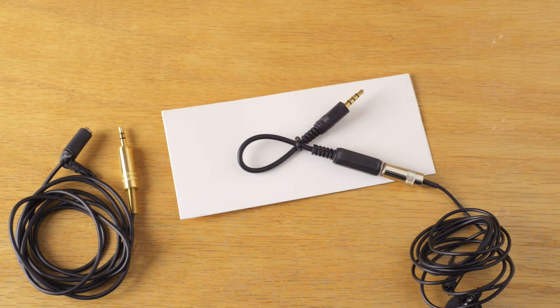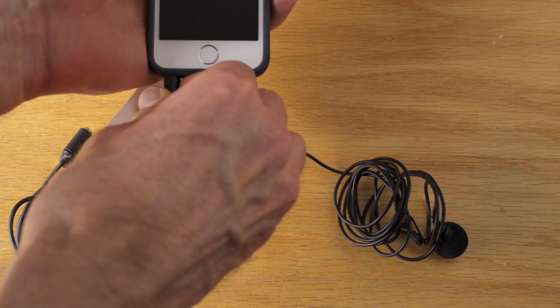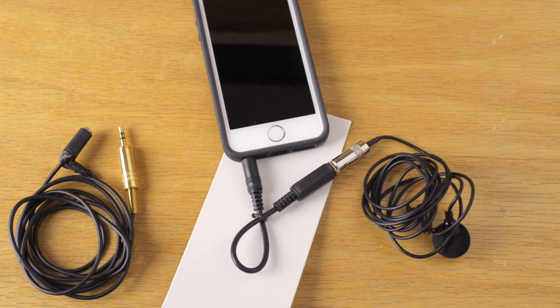For comparison, here we have the Giant Squid Audio Labs lav mic going into the Zoom H1. All the other recording done so far in this episode has been the Giant Squid into the My Mic Connector into the iPhone 5S. This is just to give you a sense of the difference in sound quality when you're recording into a dedicated audio recorder.